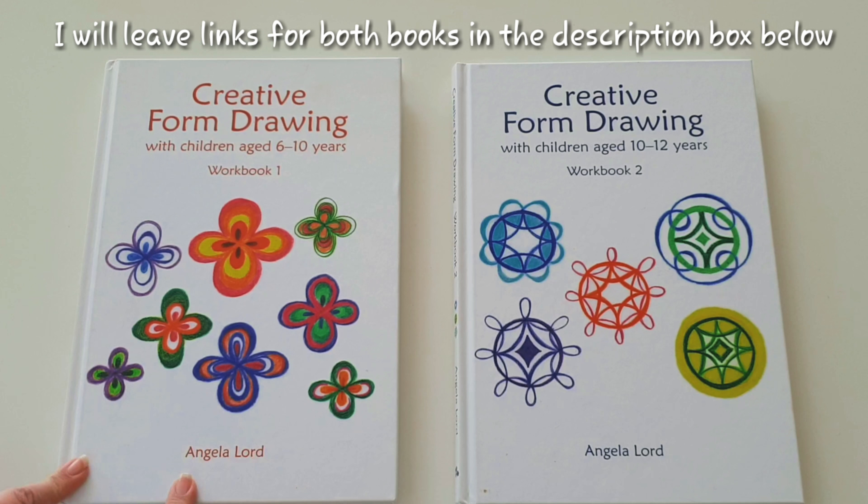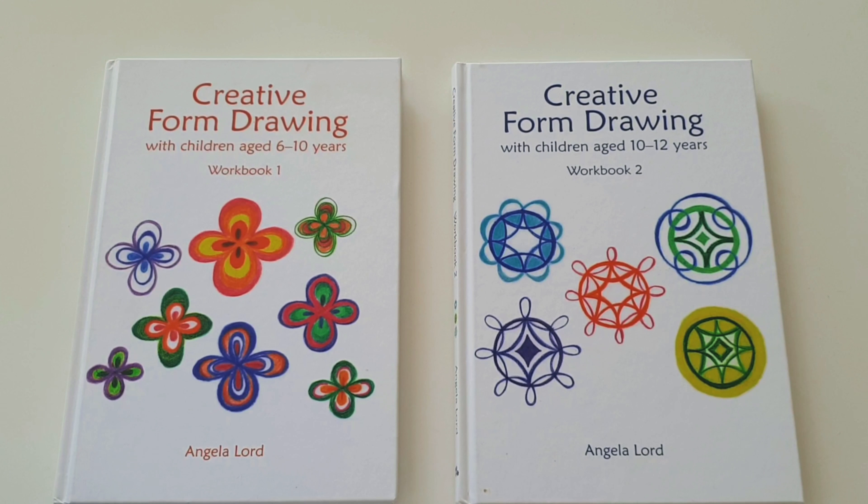I've looked at quite a few books over the years, and these two are definitely my favorite. I would thoroughly recommend them as the only form drawing resource you're really going to need in a homeschool.